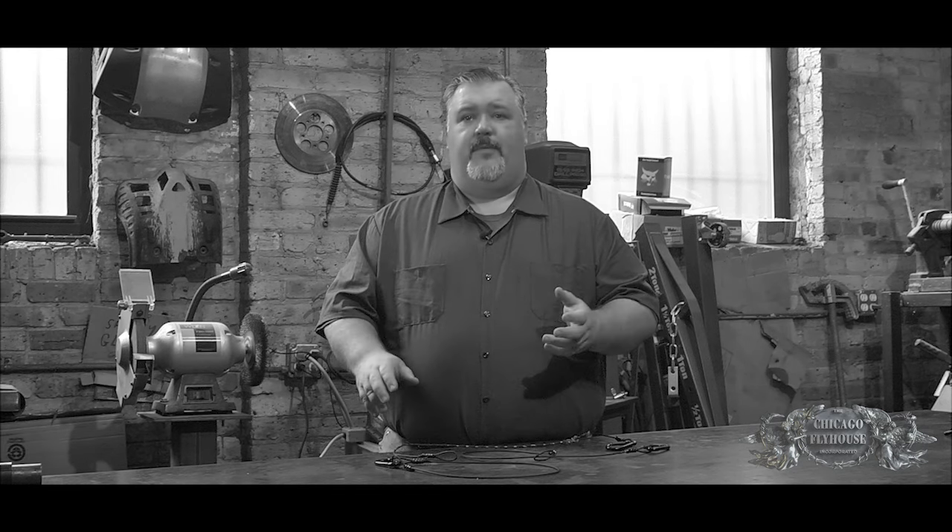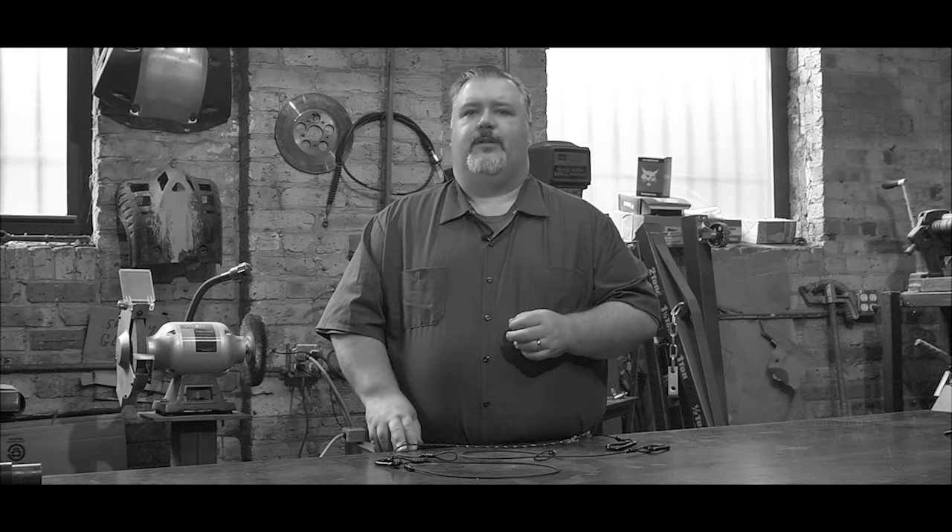The important thing is to understand how the configuration of the cable affects the strength, and to know what your cables are rated for. Many of the vendors that sell safety cables do not provide a rating for them, and it's up to you to track that information down. Thanks for watching, and if there's anything you'd like to see us talk about in the future, please leave a note in the comments section below.